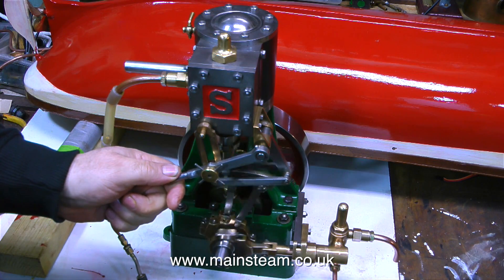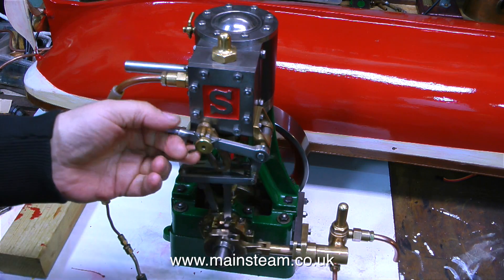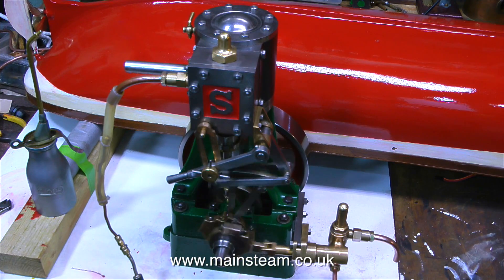The only bad thing about this engine is that it doesn't belong to me. This is a good example of a Stuart 5A steam engine — it's very well made and it also runs well too.